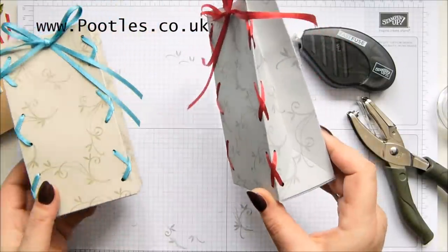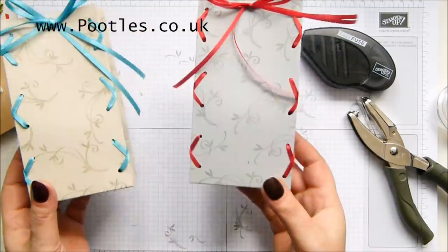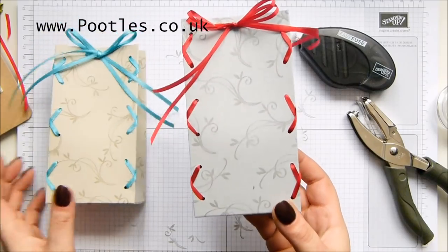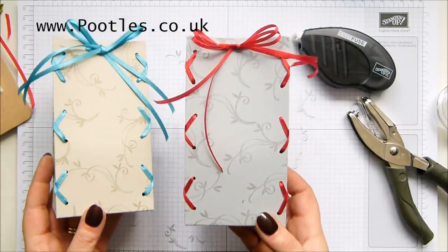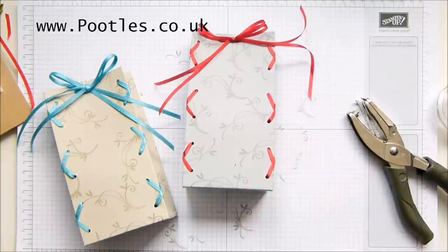How cool is that? One laced up bag — so worth the extra effort of stitching it. It doesn't need the stitching to keep it closed, but I just think it's gorgeous. You could even swap and do your patterns going like that — I think I've unleashed all sorts. Anyway, thank you ever so much for joining me. I hope to speak to you very, very soon. Bye.